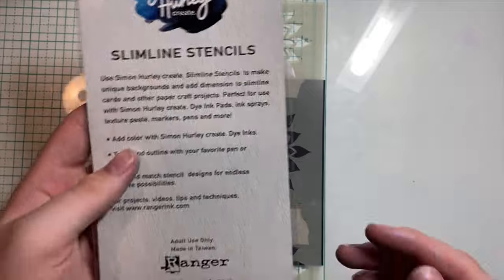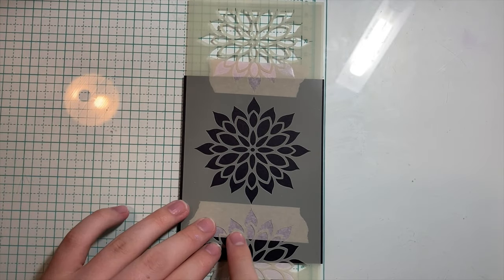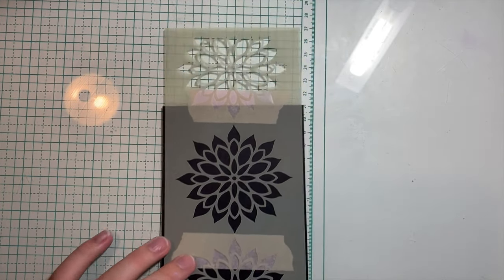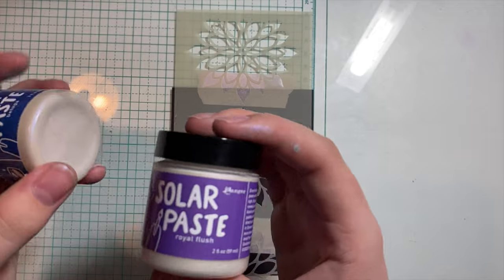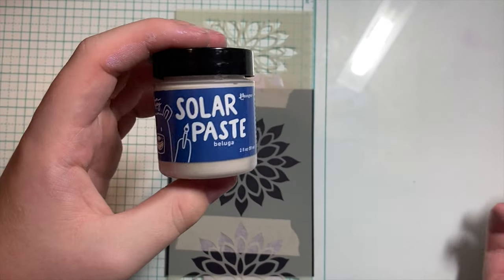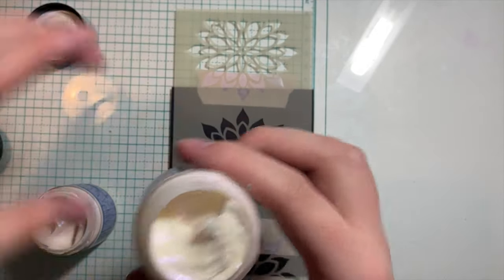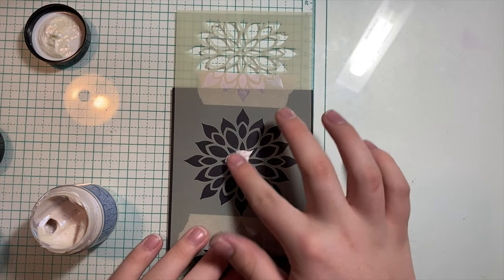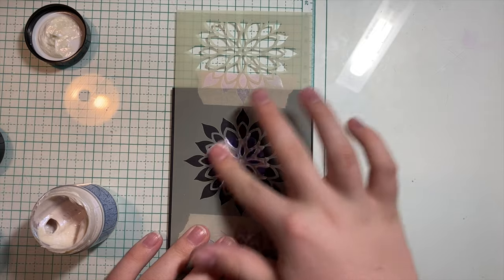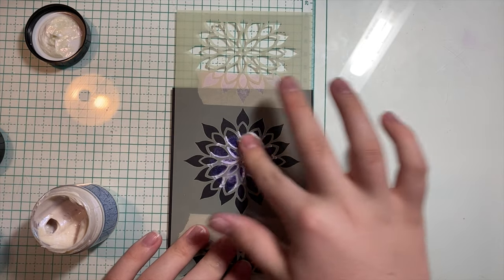I'm going to be doing some paste blending using this stencil from Simon Hurley's Mosaic Floral Stencil Pack — layering stencils. I'm going to hack this stencil by just covering up a little bit of the top and bottom flower so we only get the middle one. I'm going to take two different paste colors: Royal Flush and Beluga again. I'll put the purple down first — sometimes your finger is just your best tool — so I'll dip in with my finger, get a good amount on there, and just blend out. This is going on very thin, which is good because it won't take a very long time to dry.